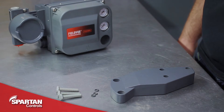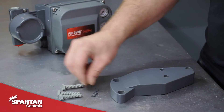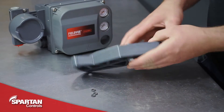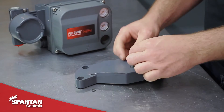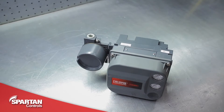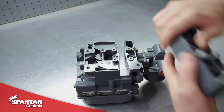To begin, attach the mounting bracket to the back of the DVC. For this you'll need your mounting bolts and O-rings. Flip the bracket over and put your bolts in from the back side, then roll your O-rings on from the front. These O-rings are here purely to keep the bolts in the bracket if you were to ever remove the DVC from the bracket. With your O-rings installed, flip your DVC over and bolt on your bracket.